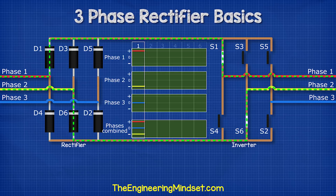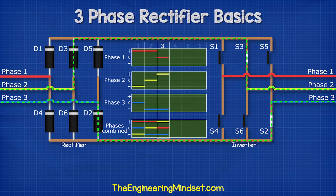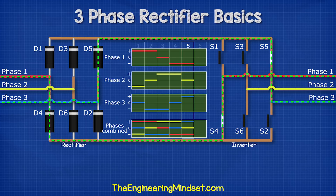Let's see how this works. First, we close switches one and six — this will give us phase one to phase two. Then we close switches one and two, giving us phase one to phase three. Then we close switches three and two, giving us phase two and phase three. Then we close switches three and four, giving us phase two and one. Then we close switches five and four, giving us phase three and phase one. And finally, we close switches five and six, giving us phase three and phase two.